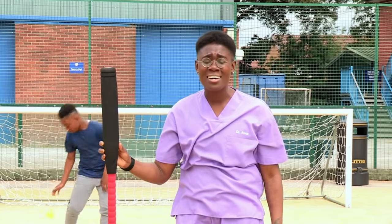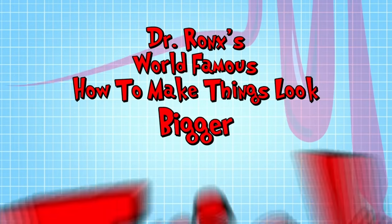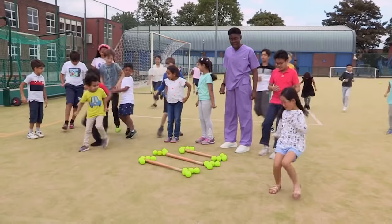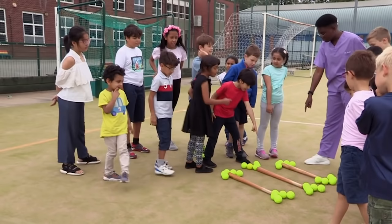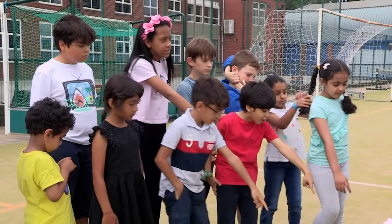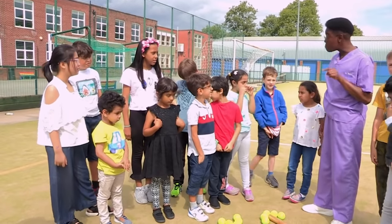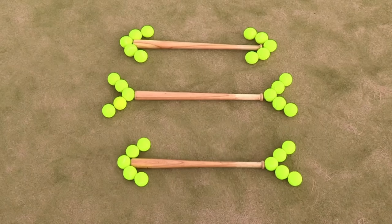I think I'm going to need a bigger bat. It's Dr. Ronksy's world-famous how to make things look bigger trick. Come on over! Which one of these bats is the biggest? Most people think the middle one is the longest — am I right? Yeah! Well, unbelievably, all of the bats are exactly the same size.